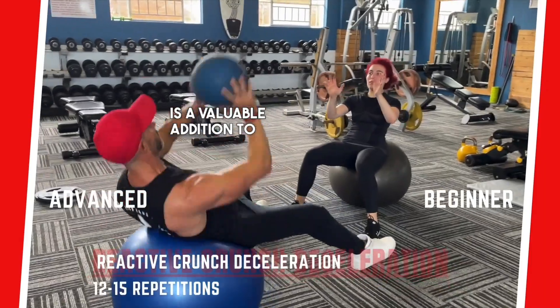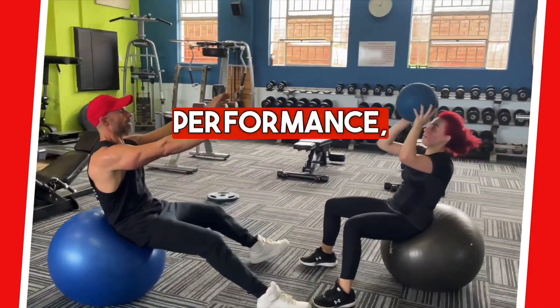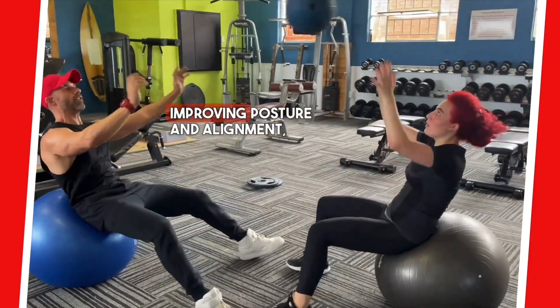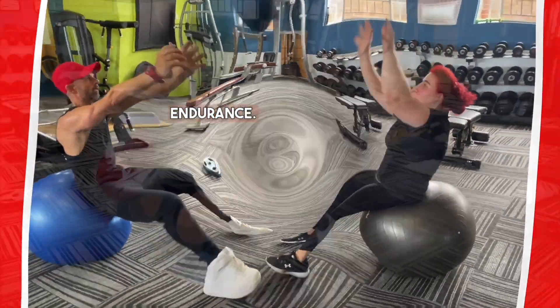Reactive core work is a valuable addition to any training program, by improving performance, reducing the risk of injury, improving posture and alignment, and increasing core strength and endurance.